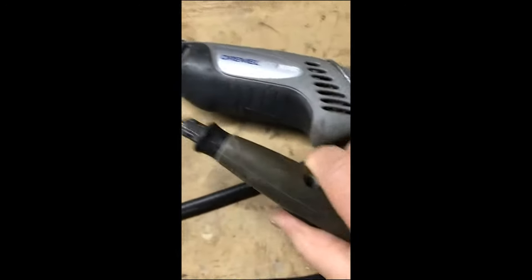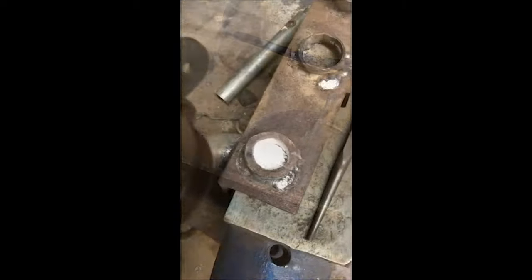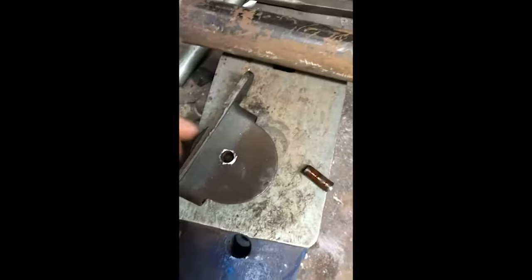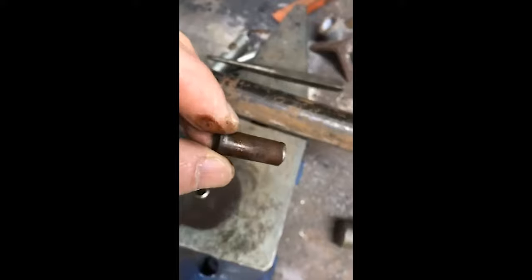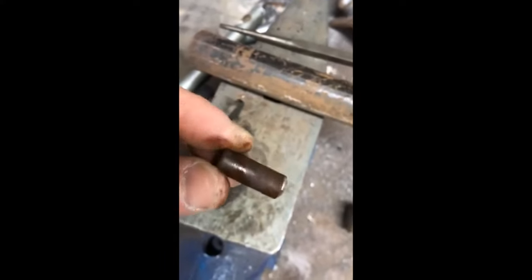I'm using this Dremel attachment. I have a little anvil and circle, and I'm placing this piece on and driving it through with my little hammer. It seems to be working — the piece pounded through easily. The pulley is in there and moves now. You can see all this rust, so maybe I can simply use an emery cloth to clean it up and put it back in, then either spot weld it or peen it over again.